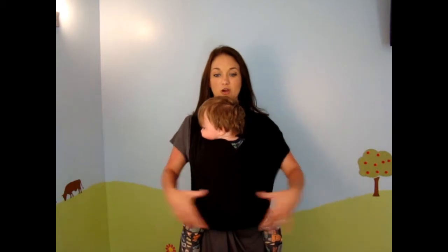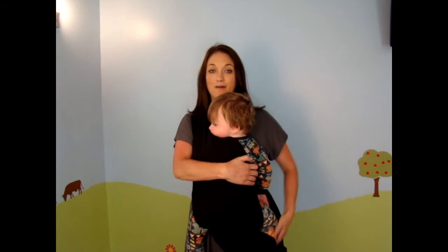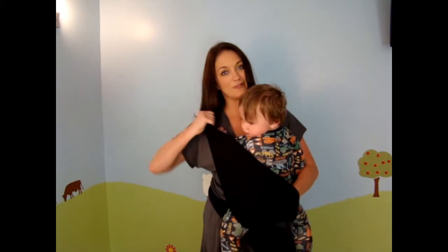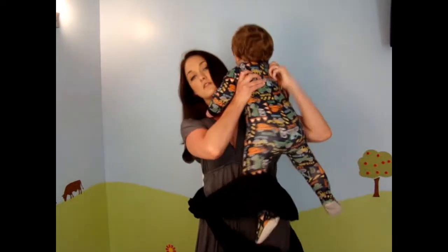Taking your child out of the carrier — I've already taken the sash off, but you just take it off just as you put it on. You take one arm out, put his little foot out, and make sure you're holding on to your baby. Take your other arm out, and you can just lift your baby up and let the carrier fall to the floor. You can step right out.